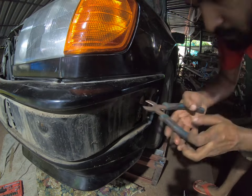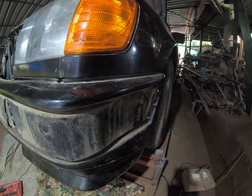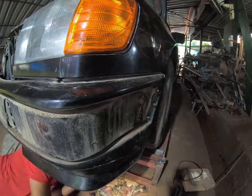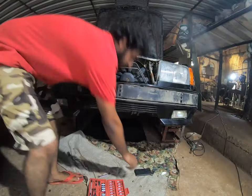It turns out that the bumper has an AMG part number stamped on it, while the spoiler has a Mercedes part number on it. I'll proceed with repairing both of them in the coming videos and making copies of them.